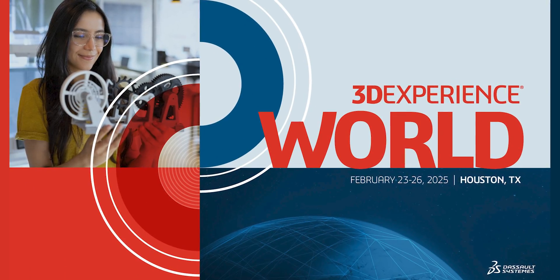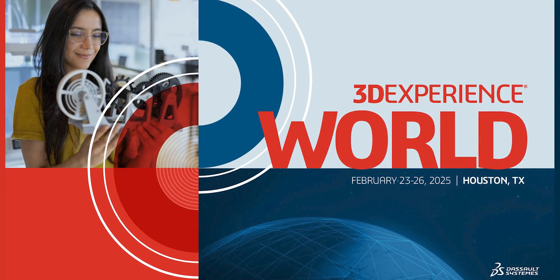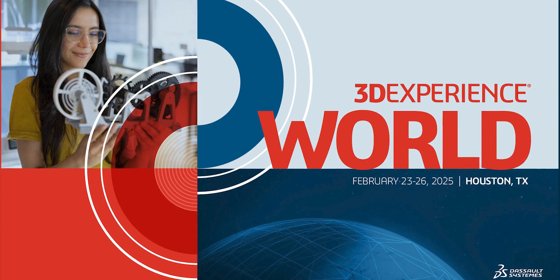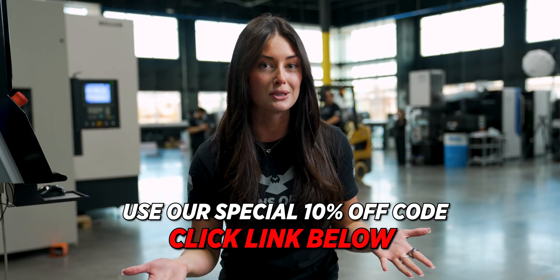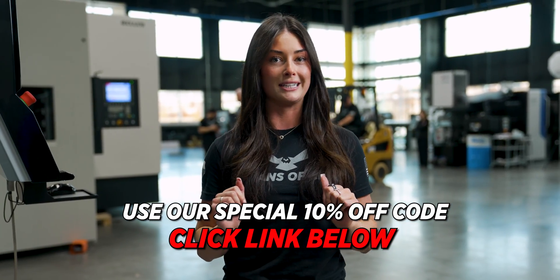I have some really exciting news to share on behalf of our amazing CAD partner, SolidWorks. 3D Experience World 2025 is going to be hosted down in Houston, Texas from February 23rd to the 26th. This is an amazing opportunity for makers, designers, and entrepreneurs to come together. You can register by clicking the link in the description below and use our special code for 10% off your ticket purchase.